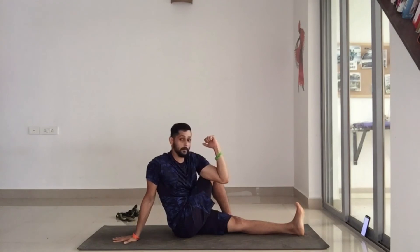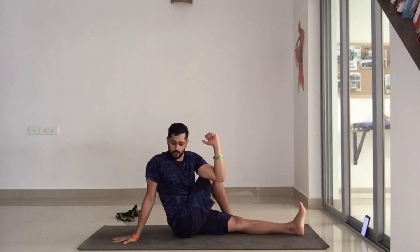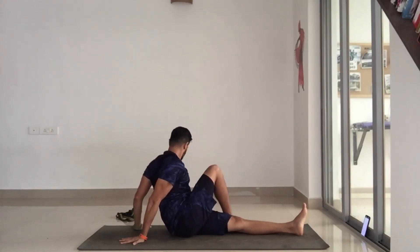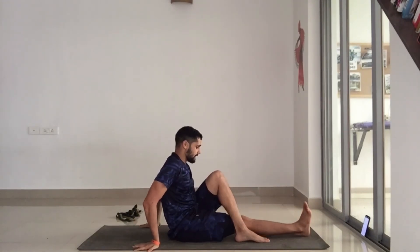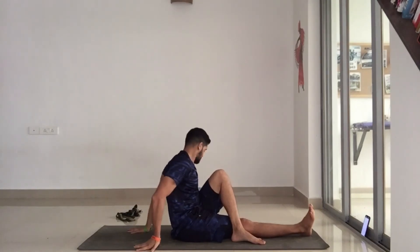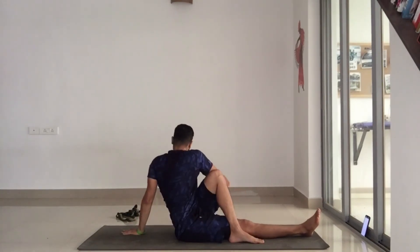Or you can just keep your hand up and twist as much as you can. Try to be as upright as possible. That's a good twist. Then we do the other side — the left foot comes over the right knee, take your left hand back, and then twist.